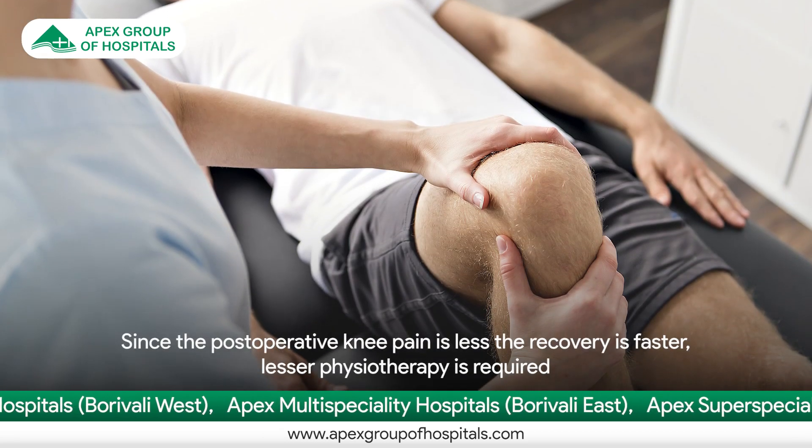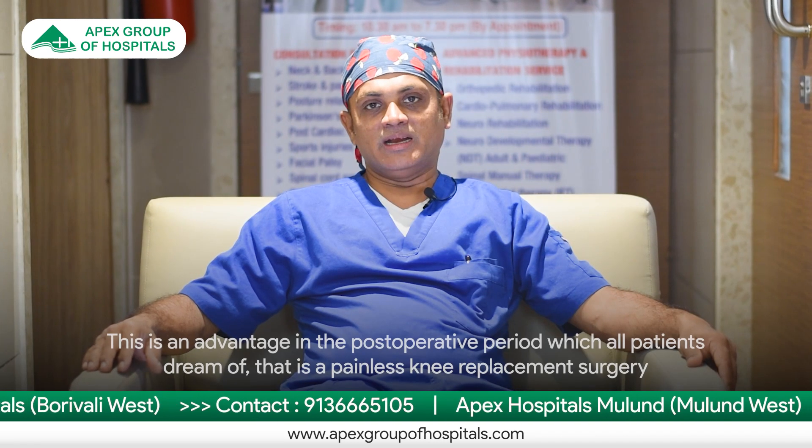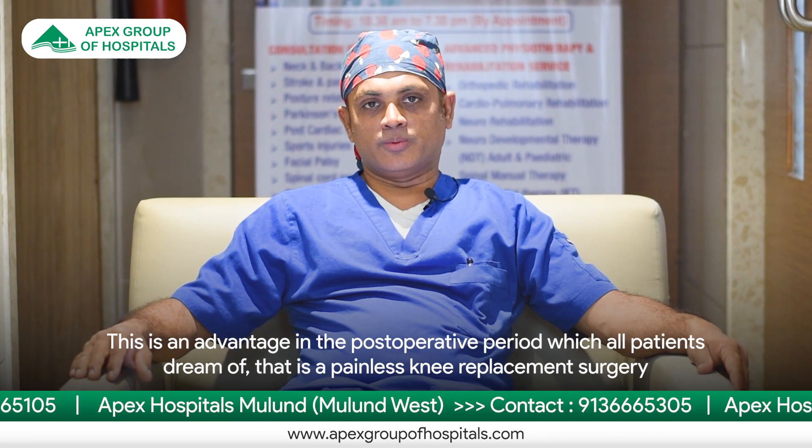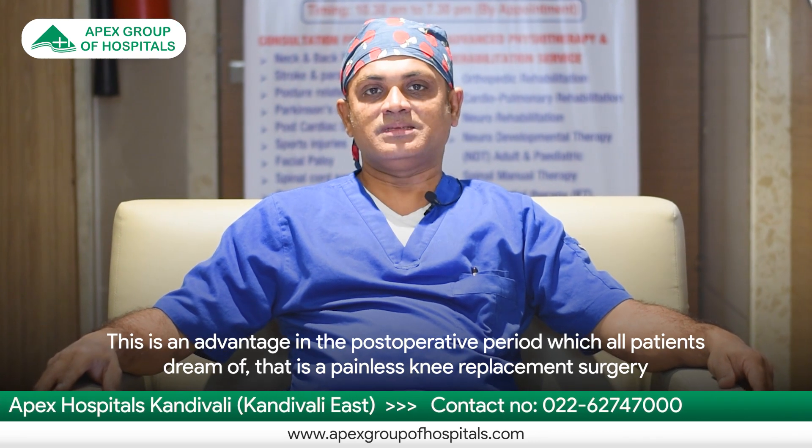Now since the post-operative knee pain is less, the recovery is faster, lesser physiotherapy is required — and this is an advantage in the post-operative period which all patients dream of: a painless knee replacement surgery.